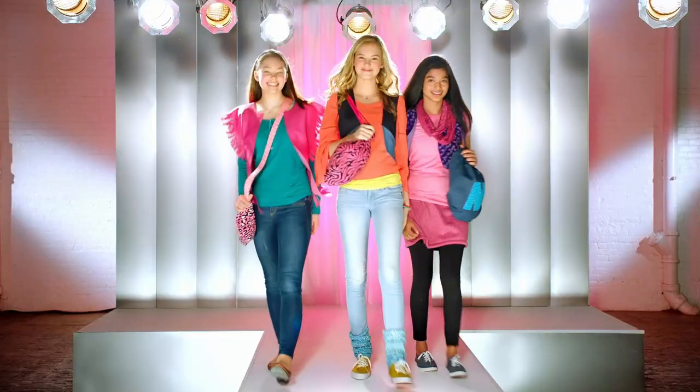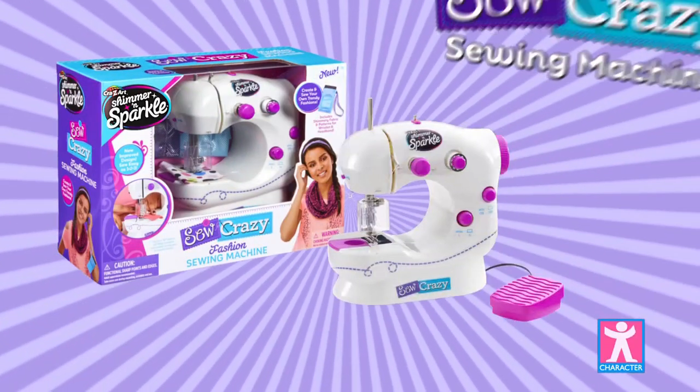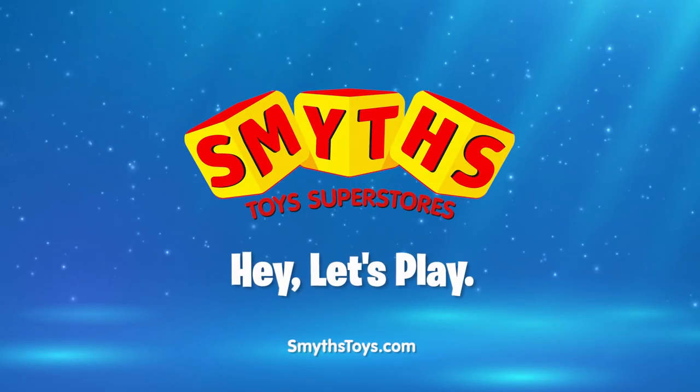scarves, wristlets, foam cases, headbands, pillows and more. Super style and fashion's just for you. The real Sew Crazy sewing machine, available now at Smith's Toys Superstores.